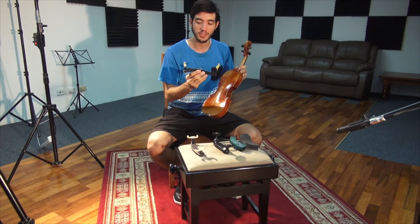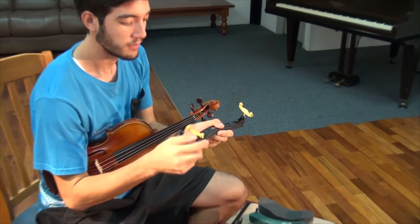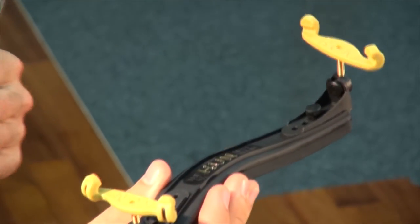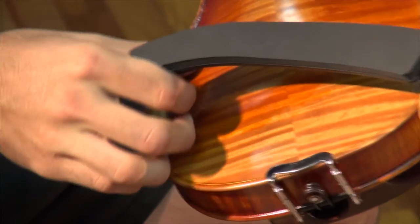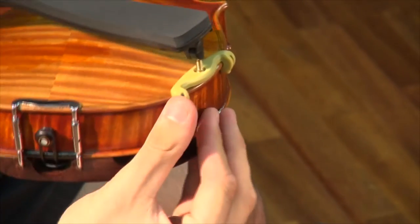Most shoulder rests feature a groove in the foot just here. What this groove does is it allows the shoulder rest to lock onto the ribs of your instrument. So you want to guide that groove over the ribs on your instrument and slowly push each side on further and further.